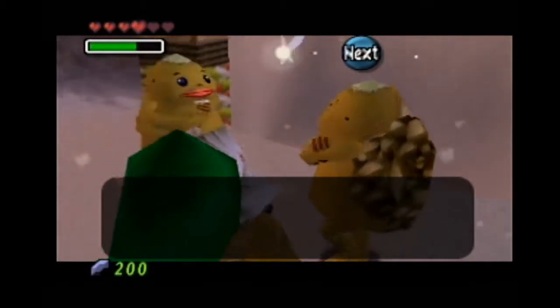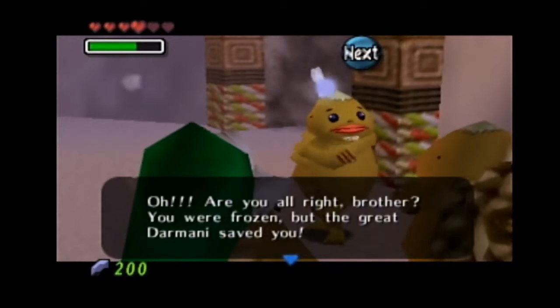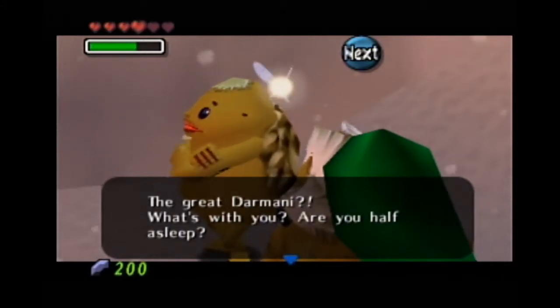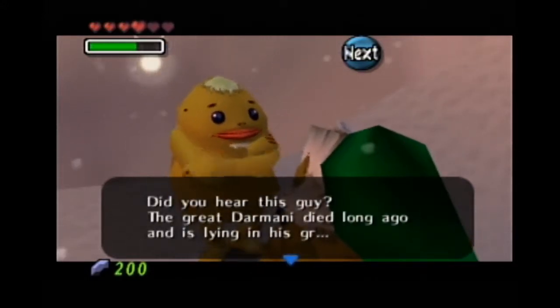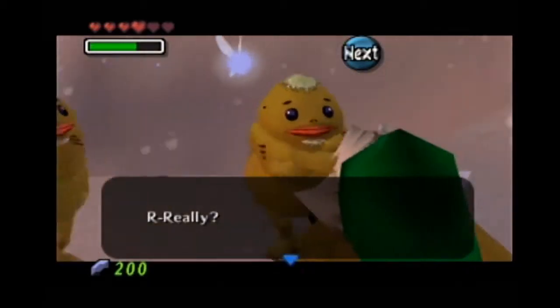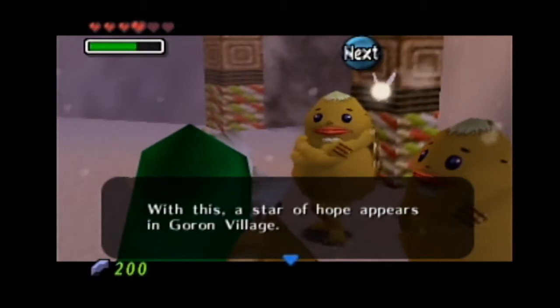What have I been doing? Are you alright, brother? You were frozen by the Great Darmani — but the Great Darmani saved you. You weren't frozen by Darmani, you were saved by him. The Great Darmani, what's with you? Are you half asleep? The Great Darmani died long ago, and his line is great — but somehow it seems the Great Darmani isn't dead. Really? With this, a Star of Hope appears in Goron Village.